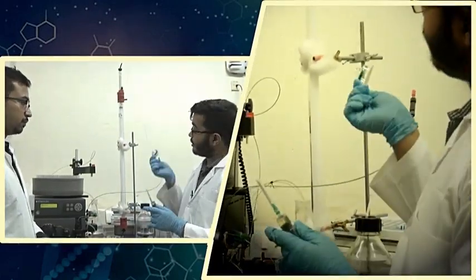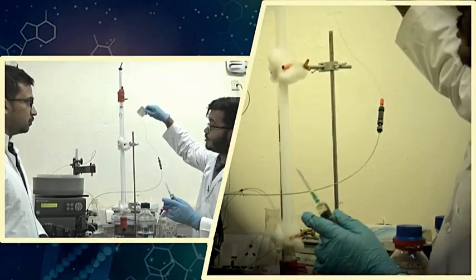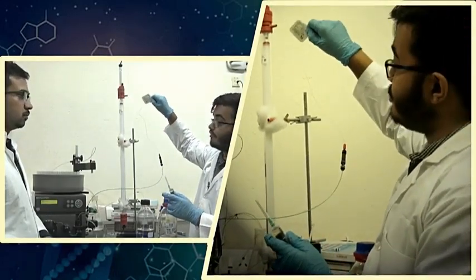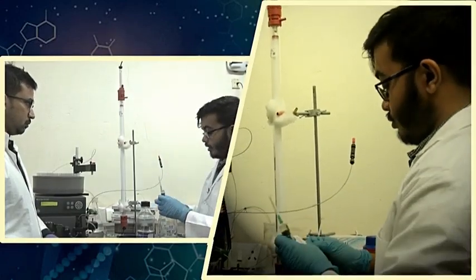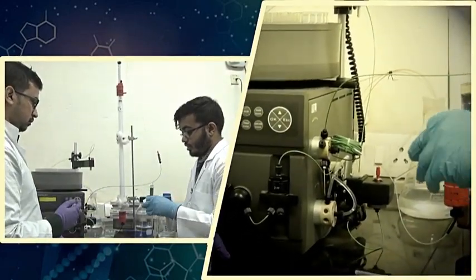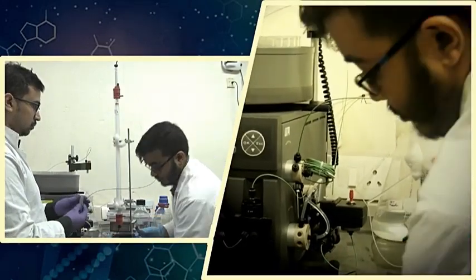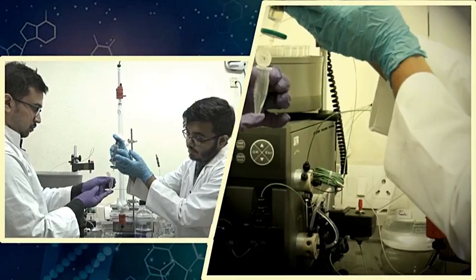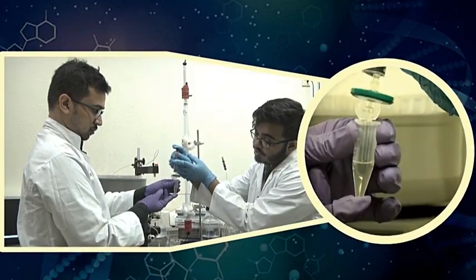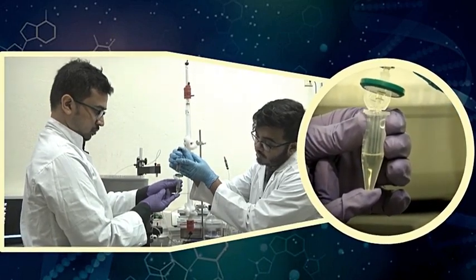We do this to protect our column — if insoluble or large aggregated material gets introduced into the column, the matrix will get clogged up, which will damage the column, reduce its efficiency, and even its lifespan. I am now attaching the syringe filter to the syringe and passing it through into a new container. This new container now contains my filtered protein solution, devoid of any large suspended impurities or particles which could have damaged the size exclusion chromatography column.